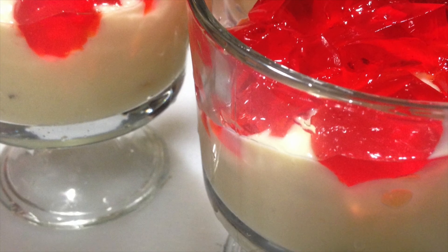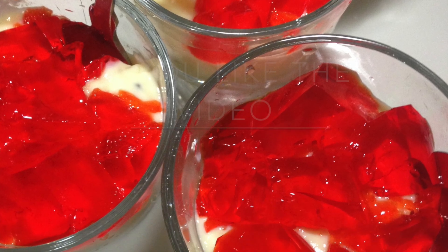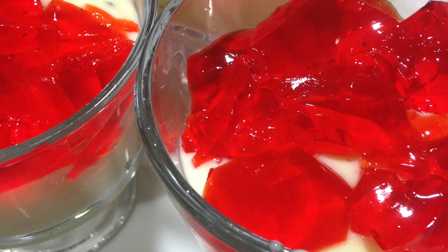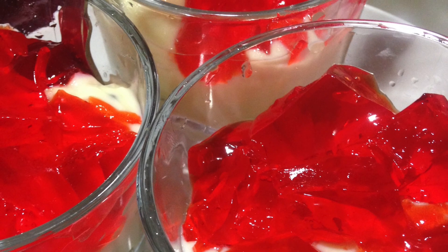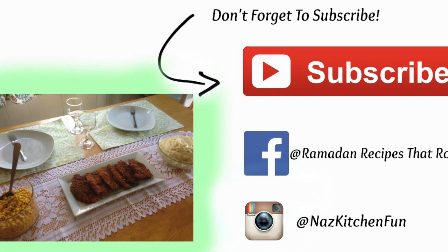It tastes really amazing especially when it's very cold — you won't even imagine what you're eating, it'll taste like kulfa or custard or everything mixed together. I hope you guys really enjoy this recipe. Please give me a thumbs up, subscribe to my channel, and Ramadan Mubarak to you and your family. Thank you so much for watching!